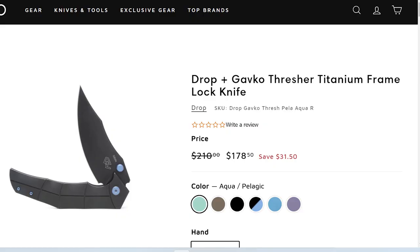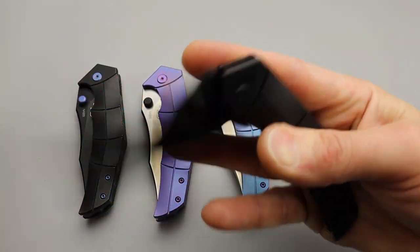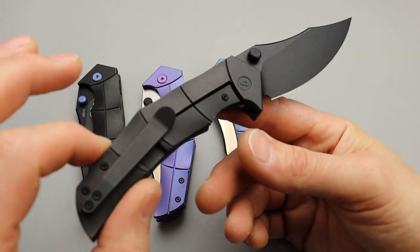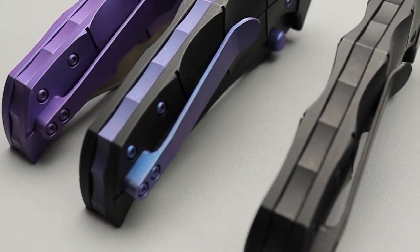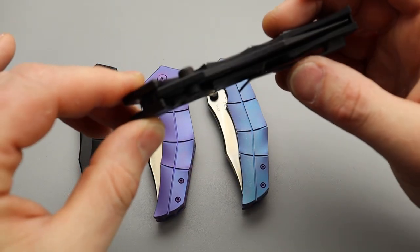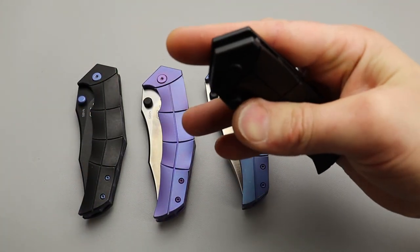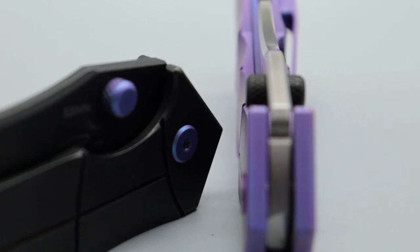Let's check out this Gavco Thresher. We have multiple different options here and they all feel identical, which I love, because a lot of times you'll get two of the same knife and they will feel very, very different. So it really speaks to the quality control getting all these in hand. The action is amazing on every single one of them. The thumb studs have traction around the edge all the way around, so you have some grip when you deploy it. They look slick but they actually have some traction around the edges.